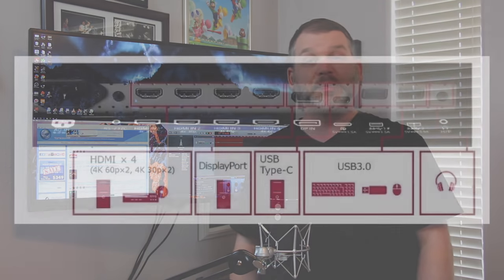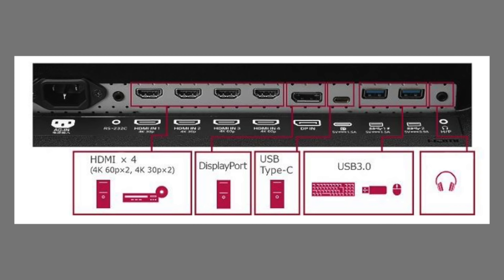From a ports perspective, we have one DisplayPort 1.2, a USB Type-C with alternate display mode supported, and four HDMI. Two of those are HDMI 2.0 supporting 4K at 60Hz, and two are HDMI 1.4, which only supports 4K at 30Hz — or you can drop to 1440p or 1080p at 60Hz.